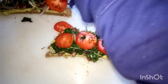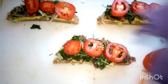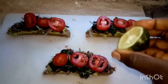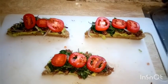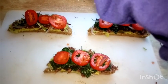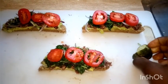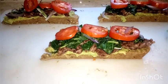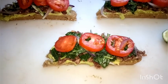Tomatoes are rich in potassium and also rich in lycopene — that's the red coloring matter which is good for prostate health. I'm adding some lemon juice to improve the taste; it's optional. Remember to eat this to the glory of God.